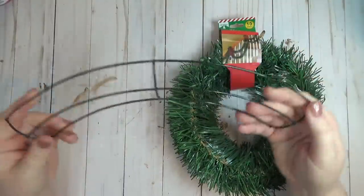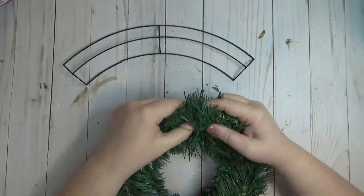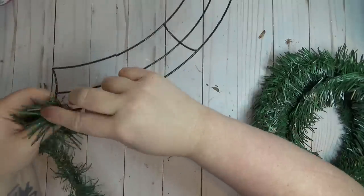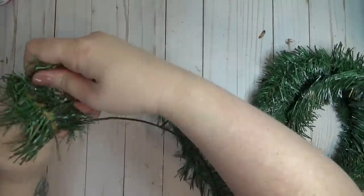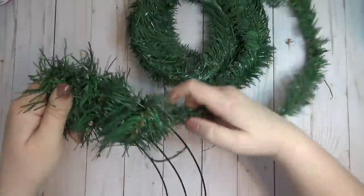I had a leftover piece from an 18-inch wire wreath form from a project I made a few weeks ago — I had made a moon-shaped wreath and needed to cut two sections out, so I held onto it knowing I could make something out of it. I thought it was the perfect shape to make a swag, so I decided to make a Christmas swag with it.